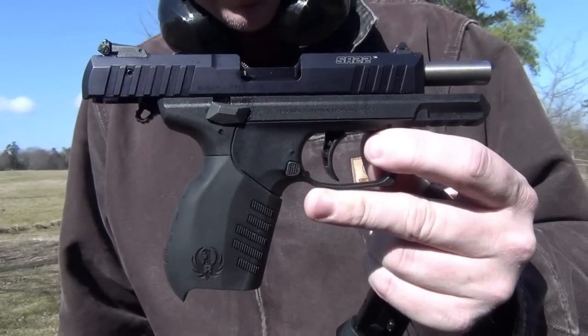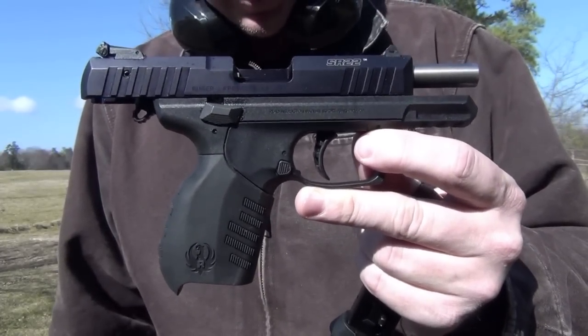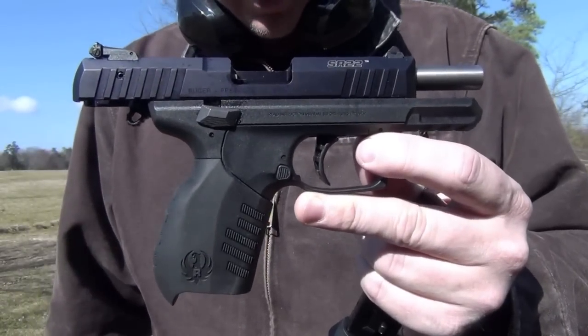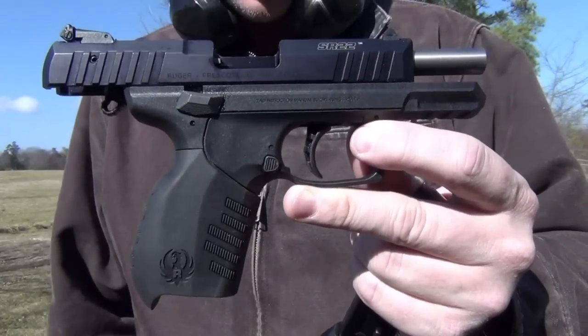This gun is interesting. It's a new offering for Ruger. I've shot a lot of Ruger 22s in my time, most of which are a lot heavier, a lot larger, more traditional. This one is a new offering. They're labeling it with their SR title, but the reality is that it's an all-new beast.